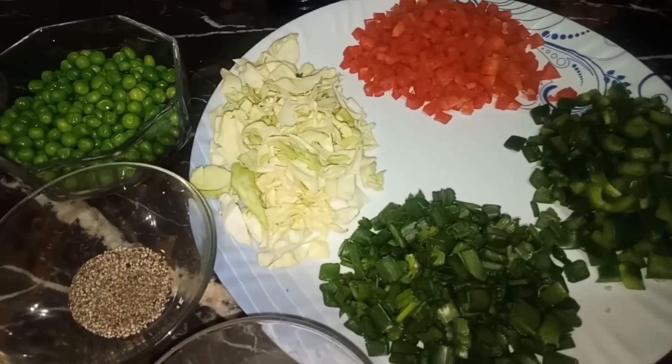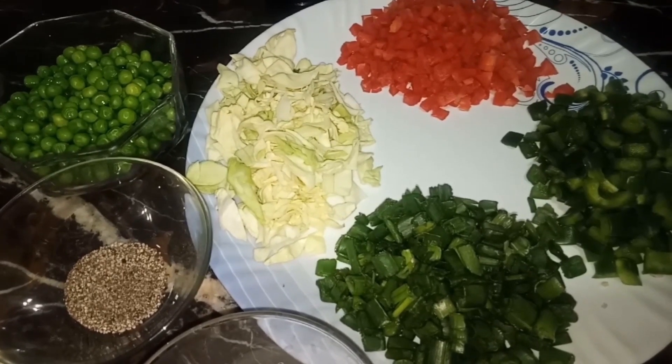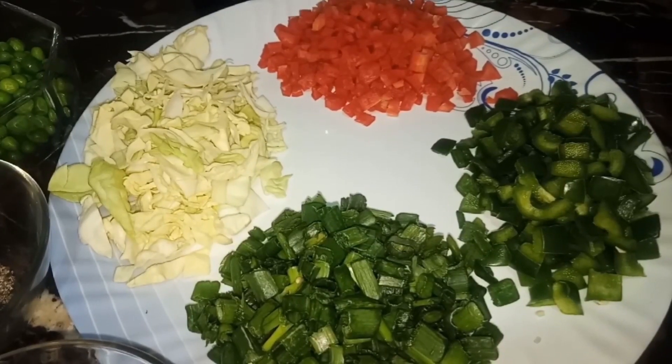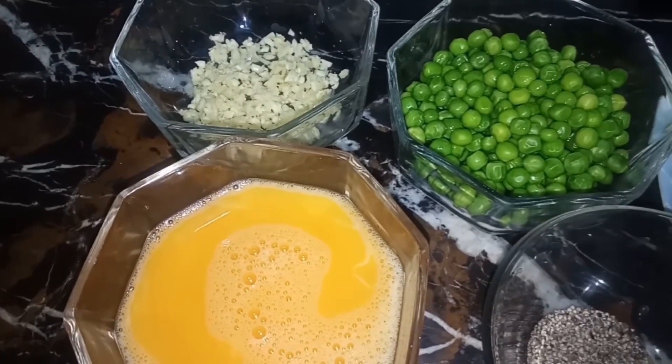We have half a cup carrot, 1 cup shimla mirch (capsicum), 1 cup spring onion, 3-4 cups cabbage, and 1 cup green peas.